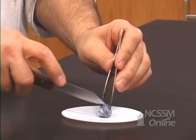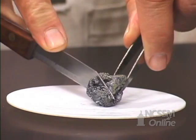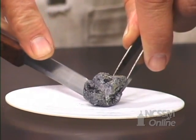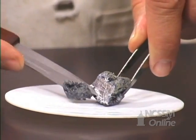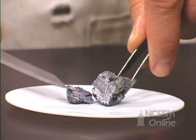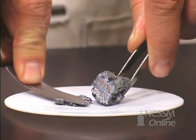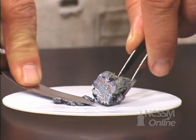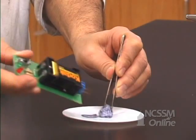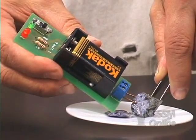As we continue down the column, group 1 metals get softer and softer. The potassium cuts very easily. As we cut through the metal, we expose the shiny metal surface underneath. The potassium is extremely soft — we can easily flatten it out. It has a consistency of cream cheese. The potassium is a metal and is an excellent conductor of electricity.